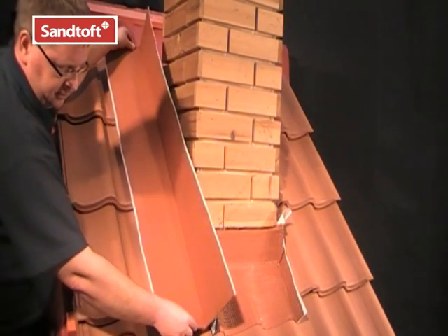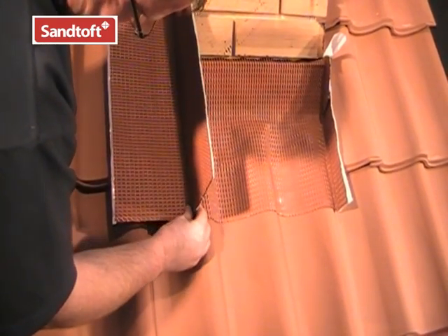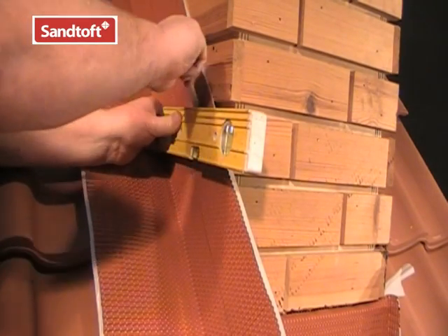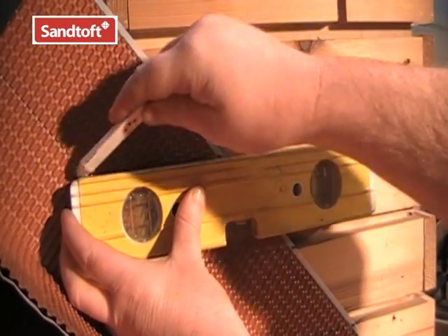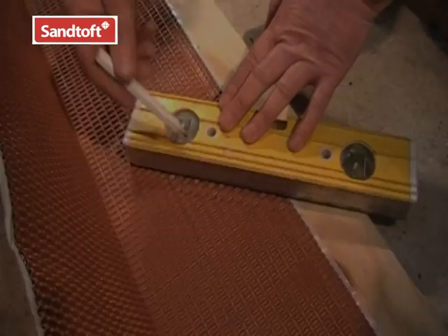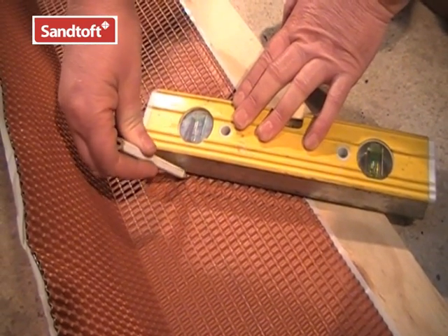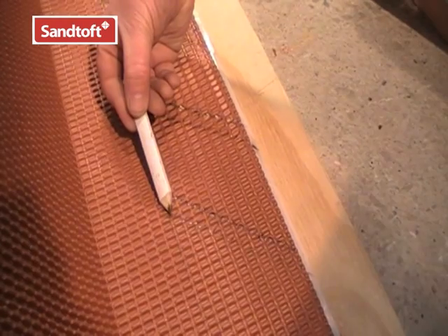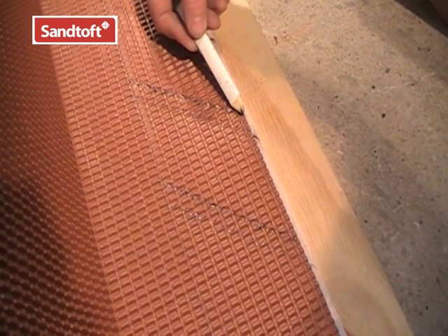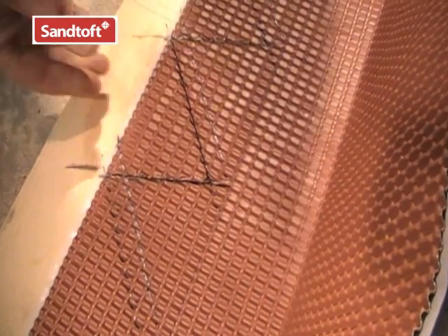Once the water line is marked, we can offer the flashing up to the wall, making sure that the bottom end of the flashing coincides with the bottom end of the apron flashing. Next, we mark horizontal lines from the water mark to the edge of the flashing — these will form the turns into the brickwork joints. Then we mark cut lines 20mm above the bend lines. The flashing will be cut along these lines. We then mark a line from the point where the cut line meets the water line out to the edge of the flashing. Once marked, we can cut along the cut lines and remove each little triangle piece.